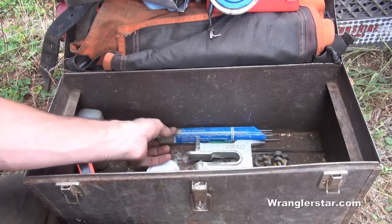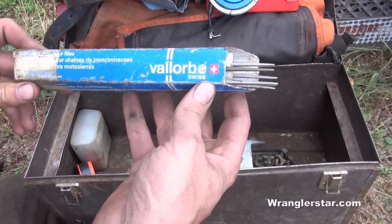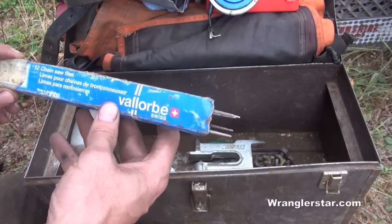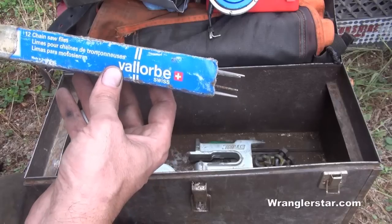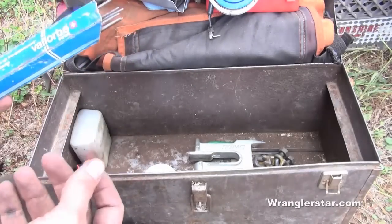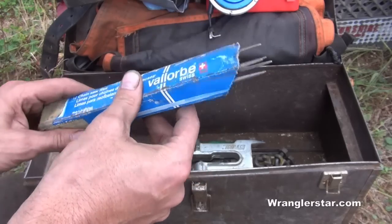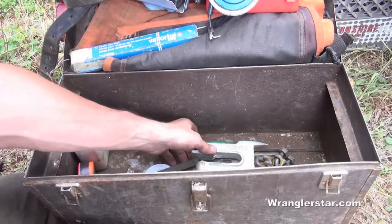I keep extra files — Swiss files are the best, I've always used them for years and professionals prefer them. When I make a decision to buy something, I don't go off manufacturer hype. I go to people who use tools for a living. If I want to decide on a welder, I go to a fab shop and talk to a guy that does it for a living. Go see what professionals use — guys who file chainsaws for a living will tell you the difference between a Swiss file and a cheap import.